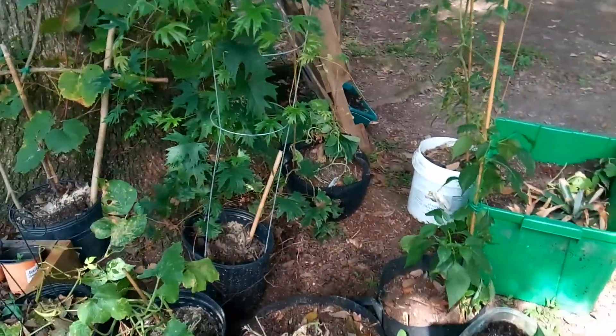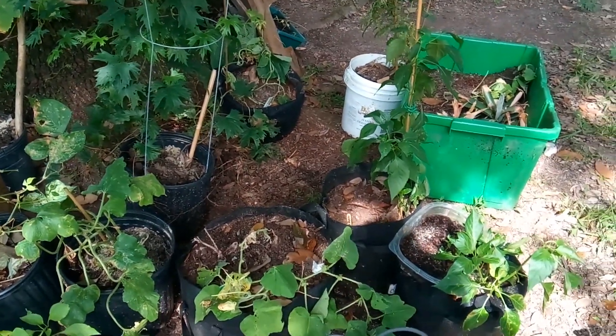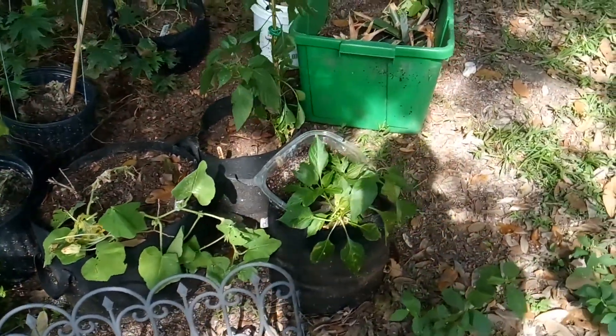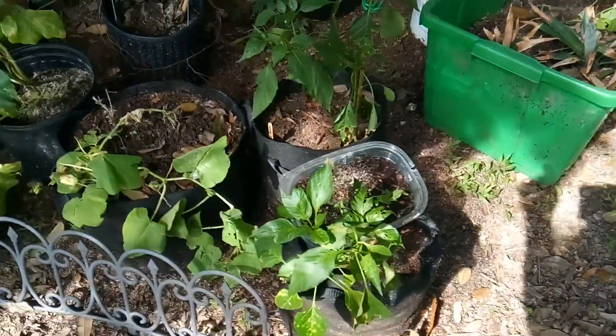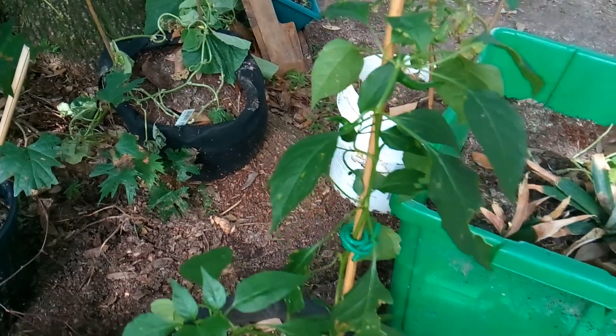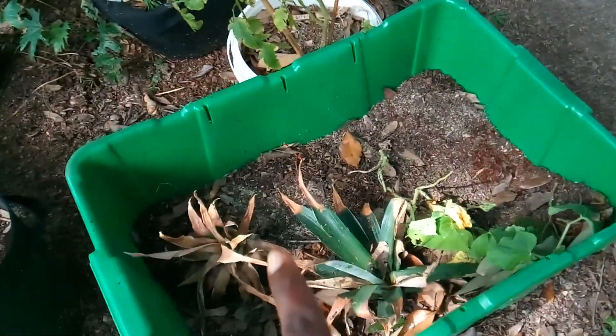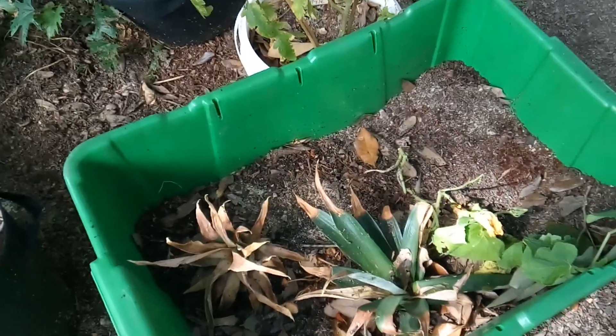And another grape plant but I don't know when it's going to start doing its thing. These are some more pepper plants here. And some pineapple plants at the top that are doing really well.